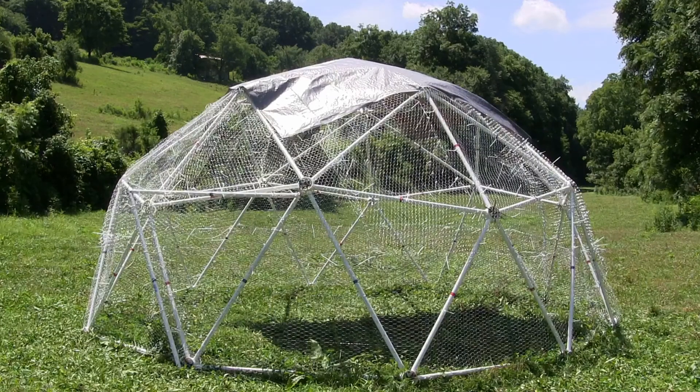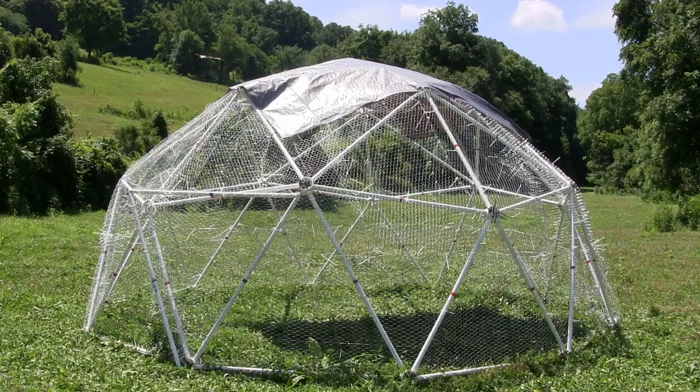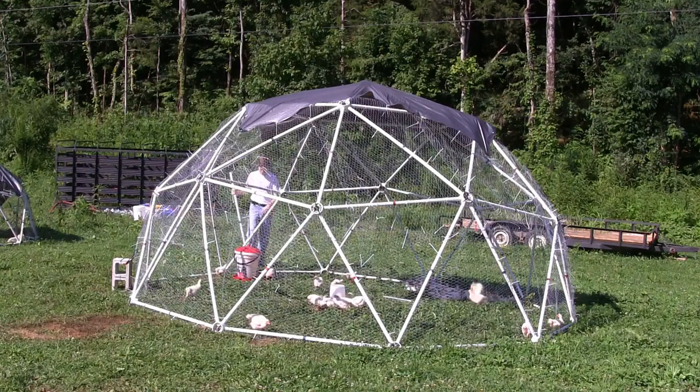An 8 foot by 10 foot tarp is attached to the chicken wire with zip ties. This protects the chickens and other livestock from the direct rays of the sun.